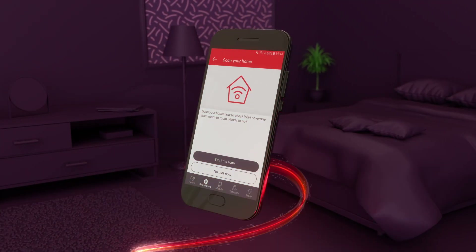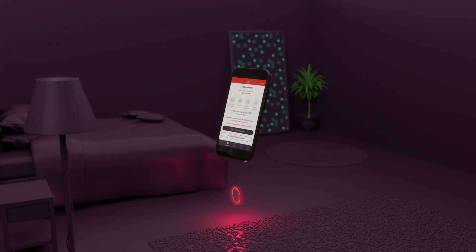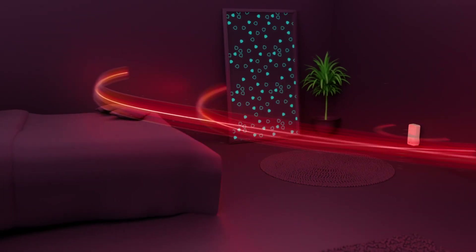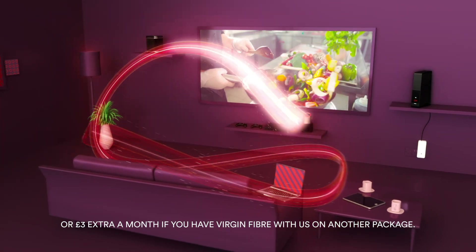Just tap Start the Scan and let the app see if something's getting in the way of your Wi-Fi. If the scan finds a black spot in a hard-to-reach room, you can order a Wi-Fi booster at no extra cost if you're a Virgin Fiber customer with full house TV and above.